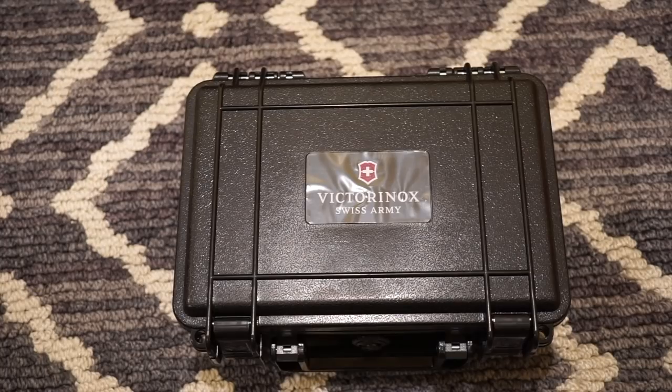This is actually from their INOX collection, which is a really tough, robust watch that has been through over 130 tests and is one of the toughest watches in the world. Now this is the INOX Carbon Edition, so it's actually made of carbon fiber, which is really cool. The exact model number is 241859. Price point is $850, that's on Victorinox's web shop — link will be down in the description below.